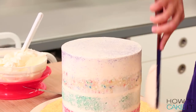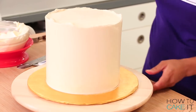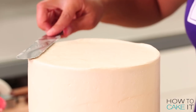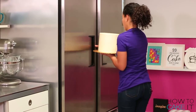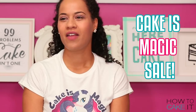Now it's time to ice this cake one more time and chill it. I'm going to use a combination of a bench scraper and a spatula because I want it to be nice and straight even though I'm covering it with fondant. For every cake I make here on HowToCakeIt, I make a blog post at HowToCakeIt.com with all the recipes you'll need. While you're there, check out the cake is magic sale — unicorn bundles for everyone!